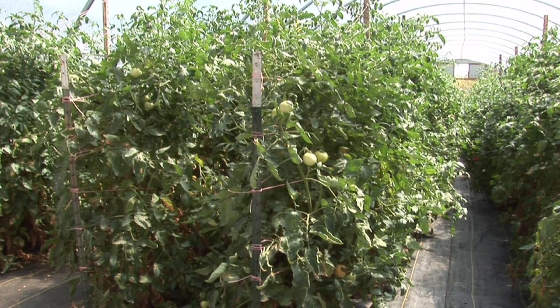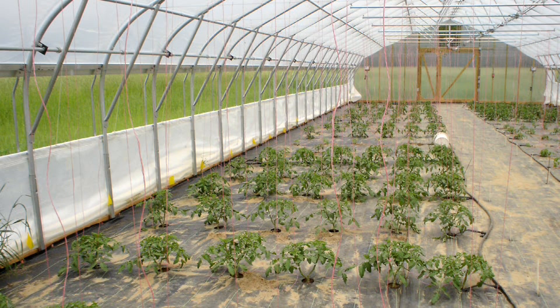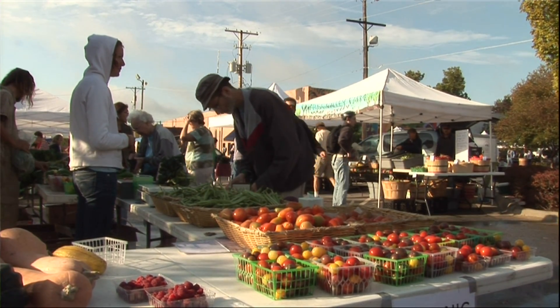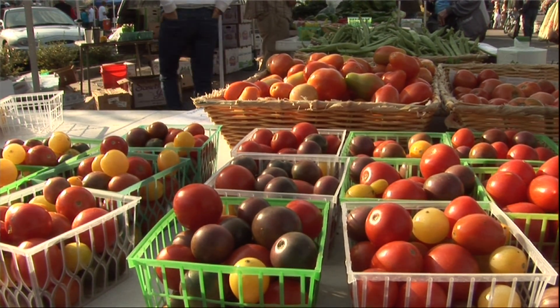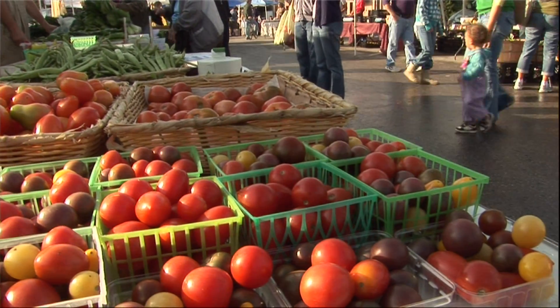Many of our high tunnel growers are utilizing specialty cultivars like heirlooms and often cater to farmers markets and direct sales. Heirloom tomatoes have very little disease resistance, so they partner well with our interspecific hybrid rootstocks which bring a lot of disease resistance along. The other nice thing about heirlooms is they bring a pretty healthy revenue at the farmers market, making this process more economically feasible.